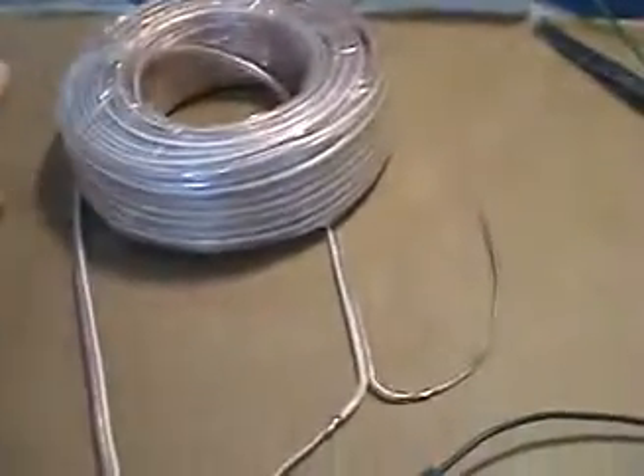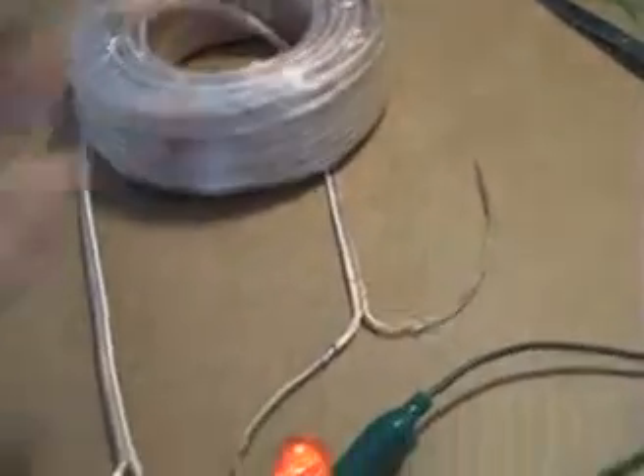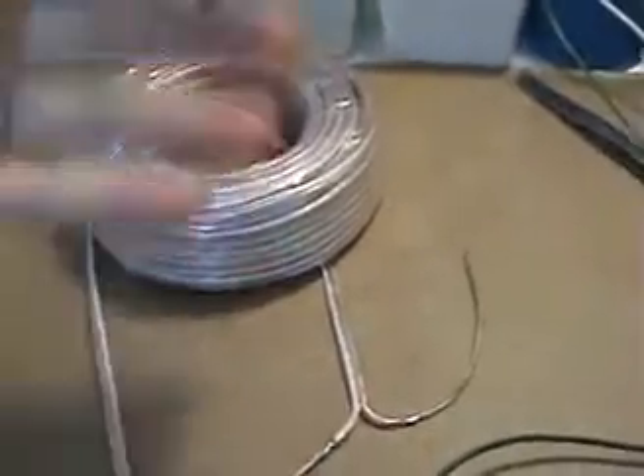Now it's nice to have all this, but what do we do with it? Well, we want to pick it up — we want to pick up the energy that's radiating from there, and that's when we use a secondary coil or antenna.